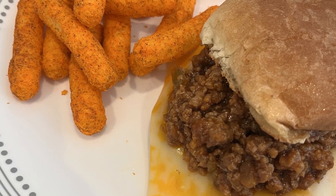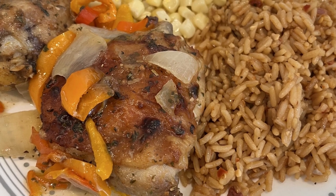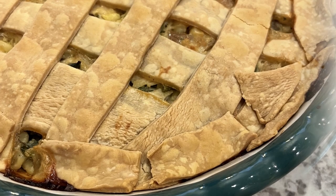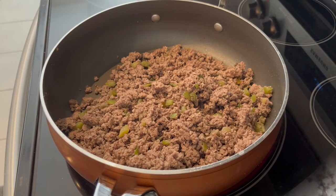Hi, my name is Andrea with Foodimentary Adventures in Food, and today I'm sharing four quick and easy dinners using one of my favorite pantry staples, Lipton Onion Soup Mix. And as always, I'll make sure to leave the recipes in the description box.